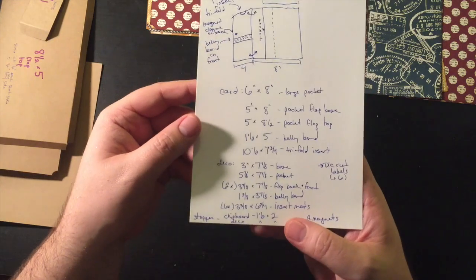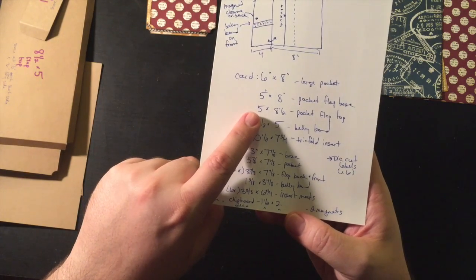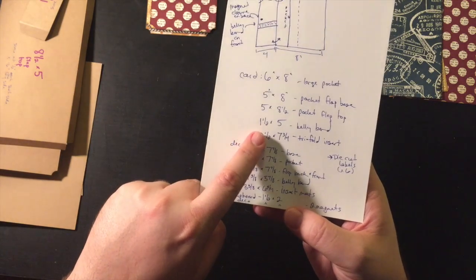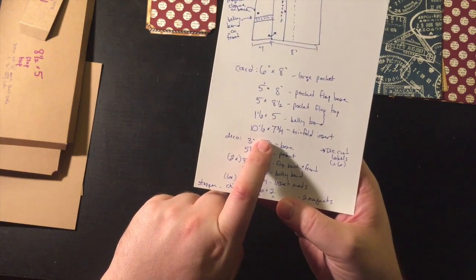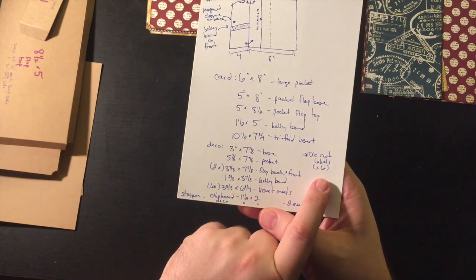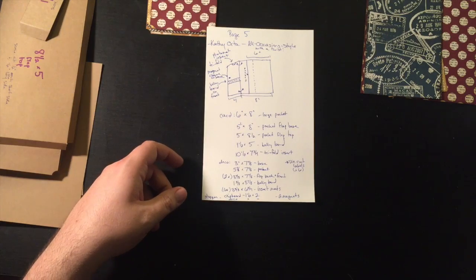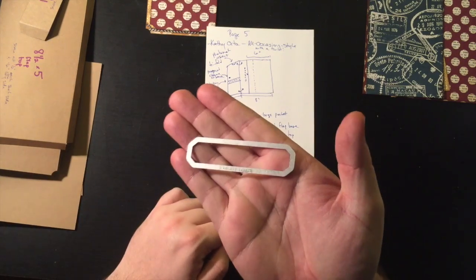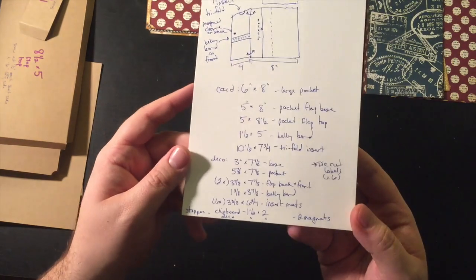Here's all the cardstock you need to cut: six by eight; a five by eight for the pocket flap base; five by eight and a half for the pocket flap top; an inch and a half by five for the belly band. The tri-fold photo mat insert will be ten and a half by seven and three quarters. Also six die-cut labels, cut using a Tim Holtz label die. I cut them in cream colored cardstock.